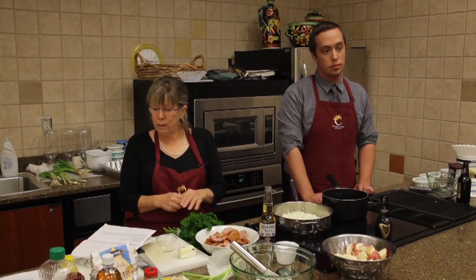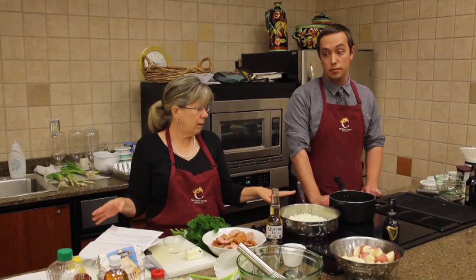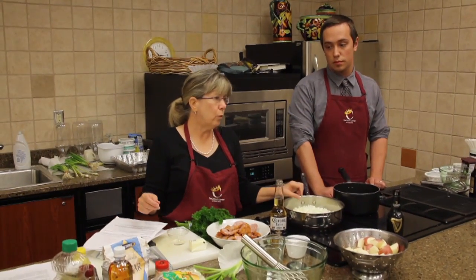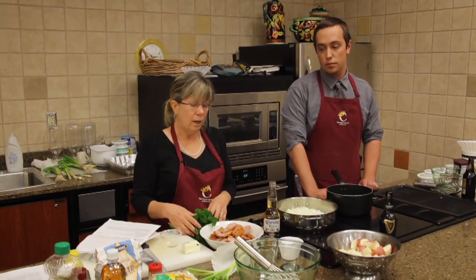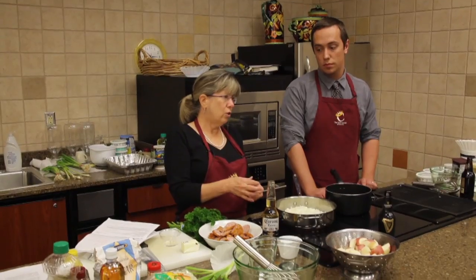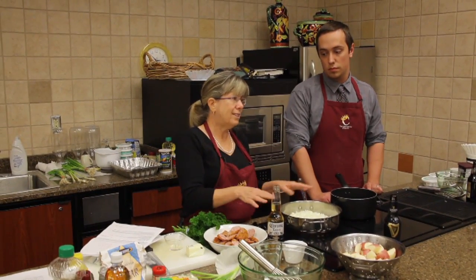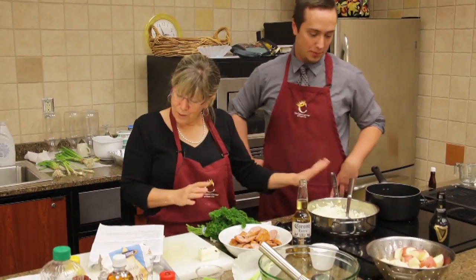Then we're going to put in the garlic, minced — about three or four cloves. Again, that's to your taste; if you want a lot, put more in. A lot of times I just buy the already-minced garlic in a jar because it's so easy to scoop out. I just kind of guess, since you get little garlic cloves and big garlic cloves. So we'll do all of that.